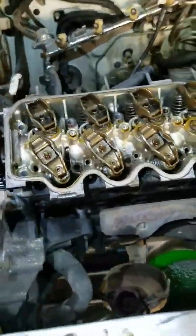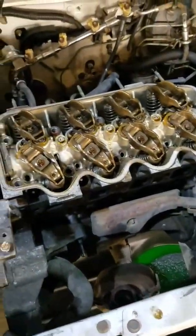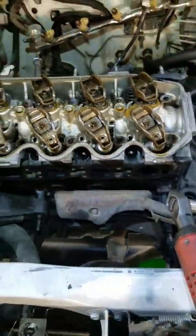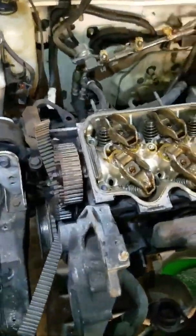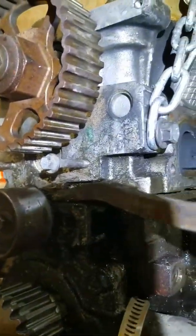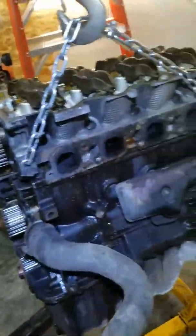Good news — I think I finally found the source of my misfire. Those are three broken head bolts. All that powder in there is rust. I got some coil sitting down in those holes right now. I got all the bolts out — well, what's left of them — but the heads are basically stuck on there because the bolts are kind of messed up in the holes.